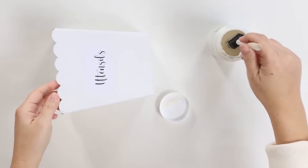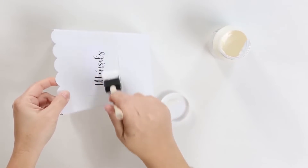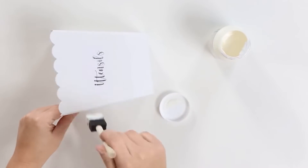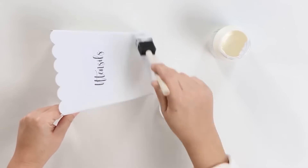I let that completely dry and then I put a layer of Mod Podge over the top. This is a really quick and inexpensive way that you can store your utensils.